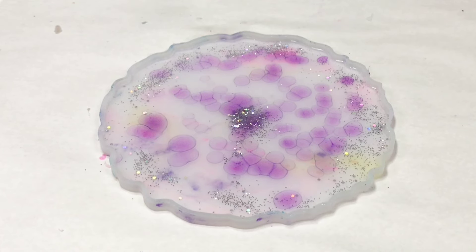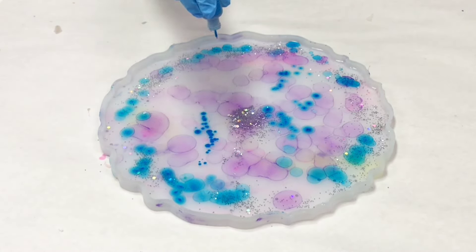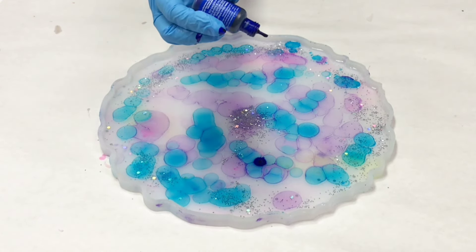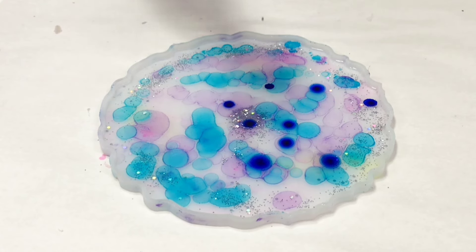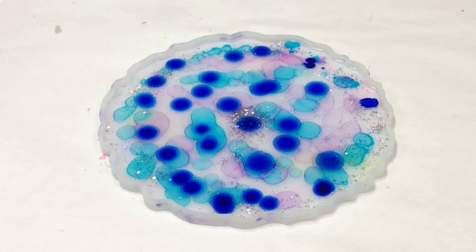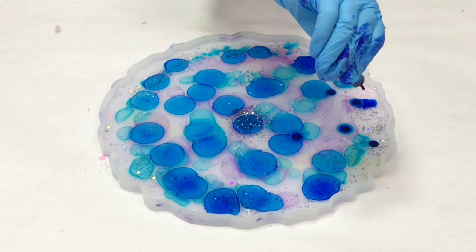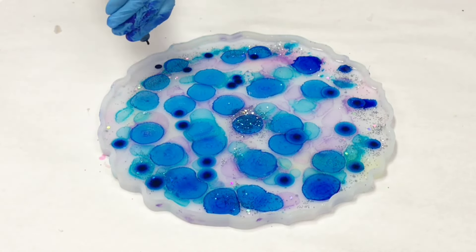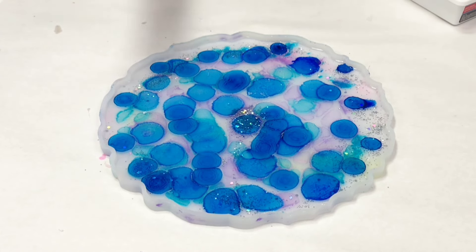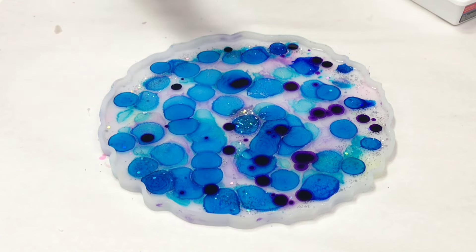I'm primarily using Ranger alcohol inks here, but also a couple of piñatas. It doesn't entirely matter what alcohol inks you use, but they will react differently and some work better for this technique than others — my preference is Ranger and piñata. I used a metallic purple, then a metallic blue, and then a nice beautiful deep cobalt blue. I was going for kind of mermaid-y colors — blue, purple, and silver. Do be careful not to overdo it; if you put too much alcohol ink in, the resin won't cure properly. That said, it's actually pretty hard to overdo it.